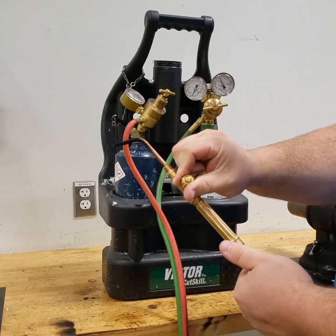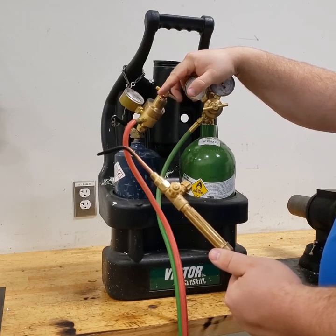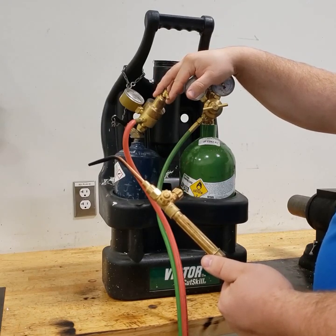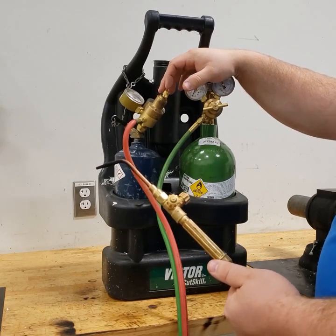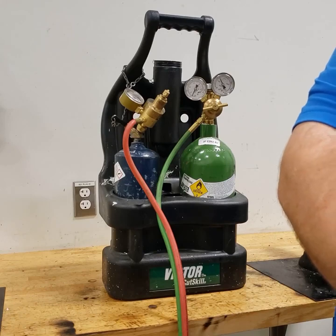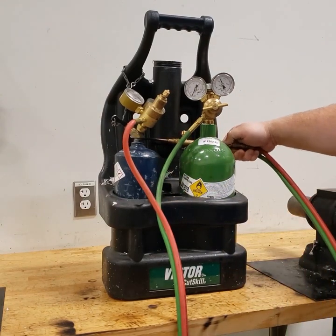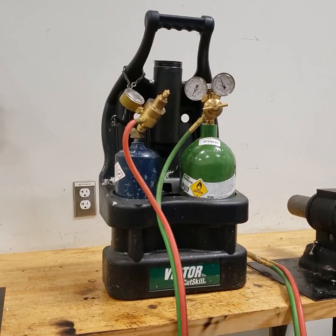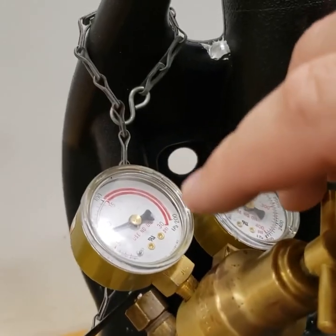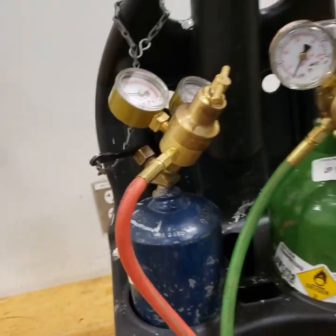Now I'm going to set my acetylene hose pressure. I'm going to open the acetylene knob about a quarter turn and screw in the acetylene thumb screw, watching the gauge until I get approximately 7 pounds of pressure — 5 to 7 is a good range. Once flowing, I close it and it went up to about 8 when closed. The oxygen is right at the 10 psi line and the acetylene is lined up at about 8 with it off, so it went up just slightly.